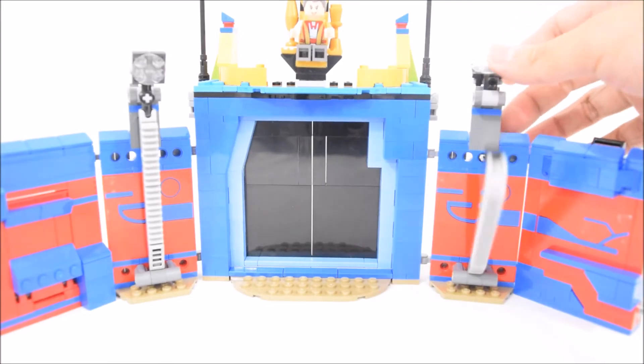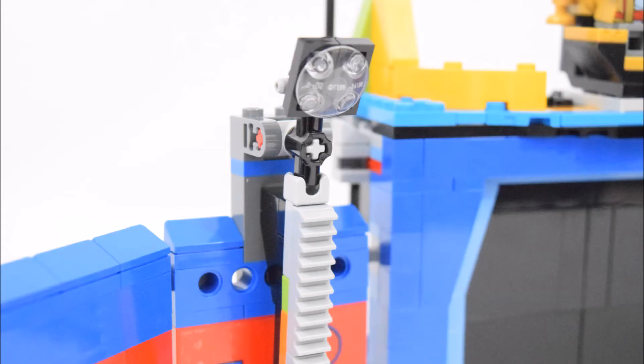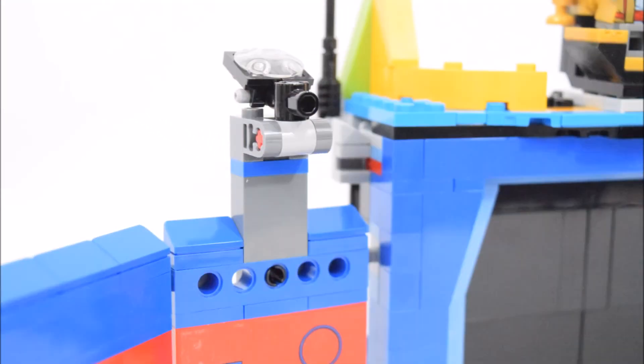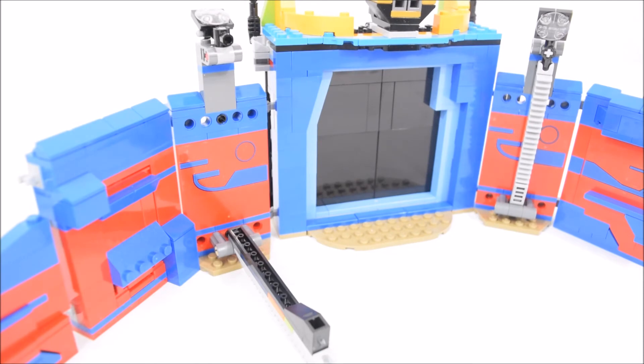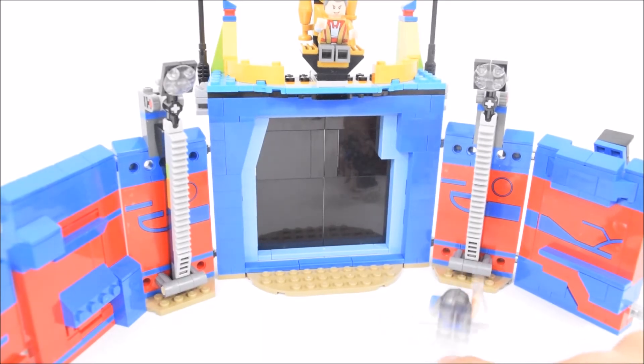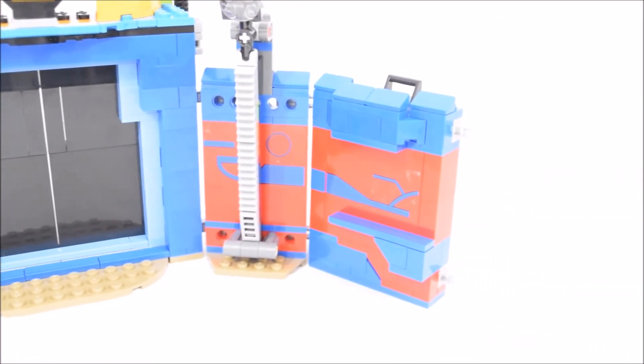The two adjacent wall sections feature two toppling pillars. The pillars are held in place by these flood light looking pieces, and the pillars will fall forward when these flood lights are knocked back. The idea here is again for Thor to be knocking these pillars down.